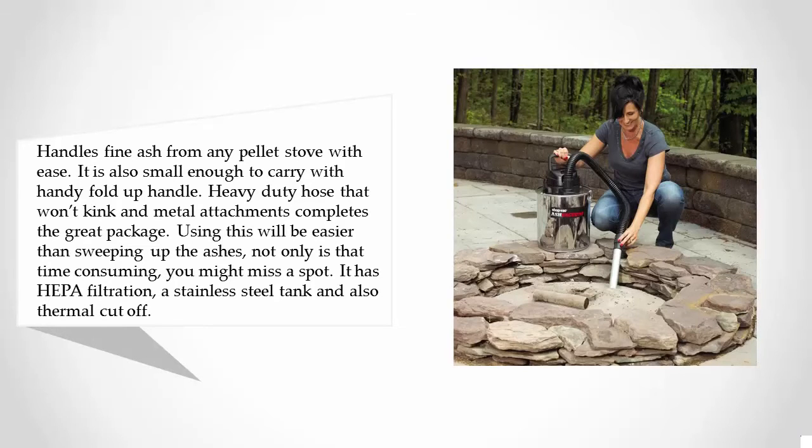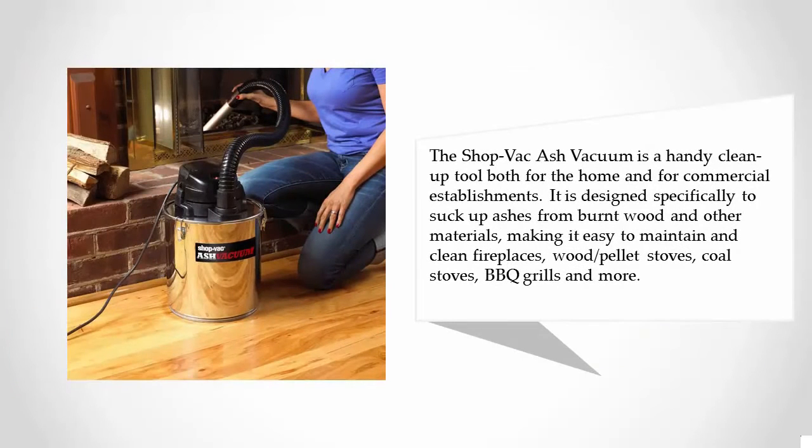It has HEPA filtration, a stainless steel tank, and also thermal cutoff. The Shop Vac ash vacuum is a handy cleanup tool both for the home and for commercial establishments. It is designed specifically to suck up ashes from burned wood and other materials, making it easy to maintain and clean fireplaces, pellet stoves, coal stoves, BBQ grills, and more.